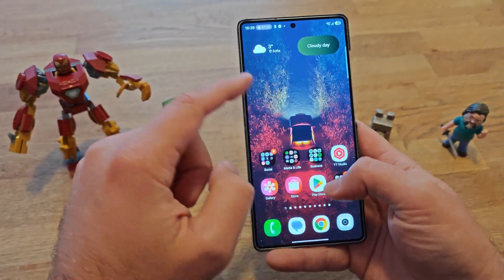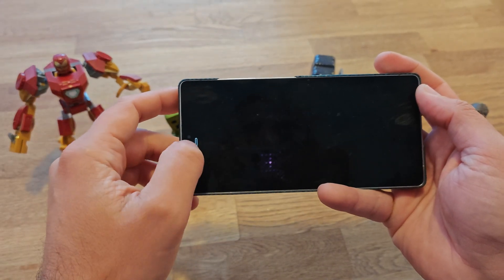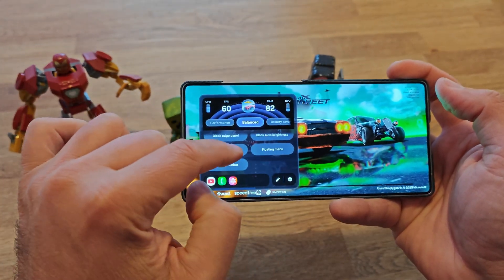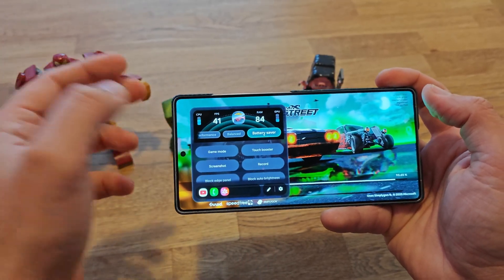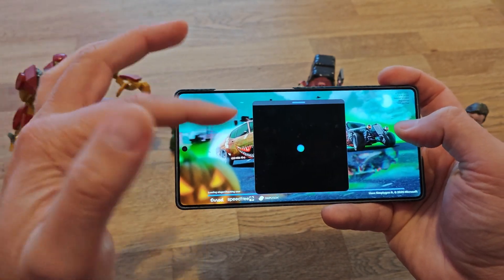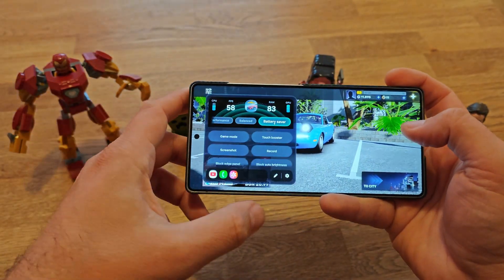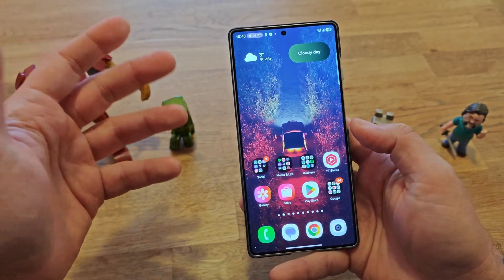Dark mode also applies to Calendar and Calculator. I also discovered that Game Booster has a new menu — I've seen online there are tons of AI features coming to Game Booster but they aren't present yet. Right now the revamped menu has Performance, Balance, and Battery Saver modes — same functionality but with a new design. You can also set game routines to minimize distractions.